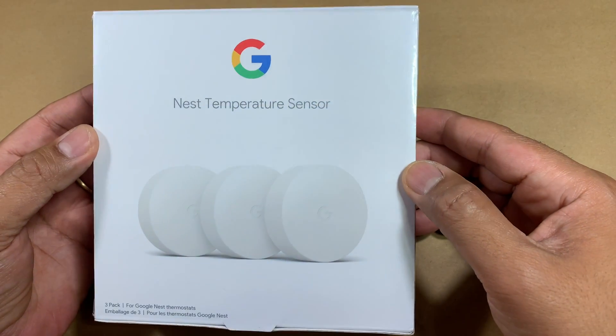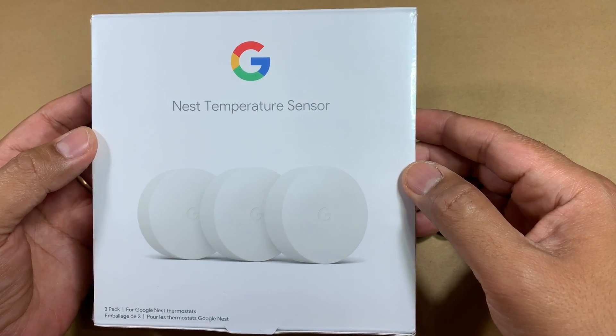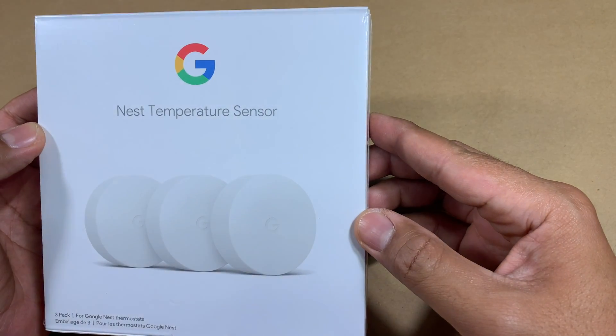Hi YouTube, I'm here with yet another product review video. This time it's the Nest temperature sensor.